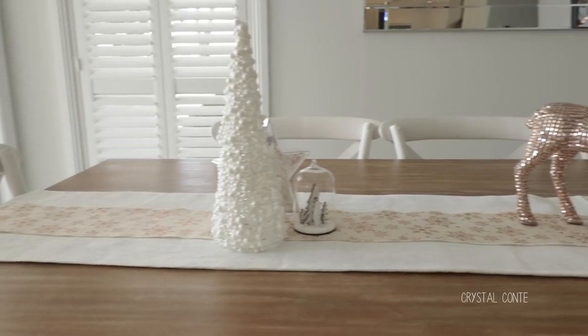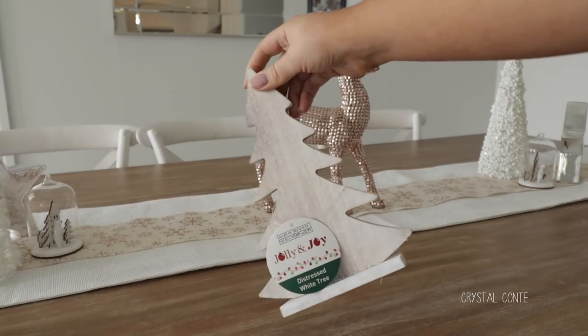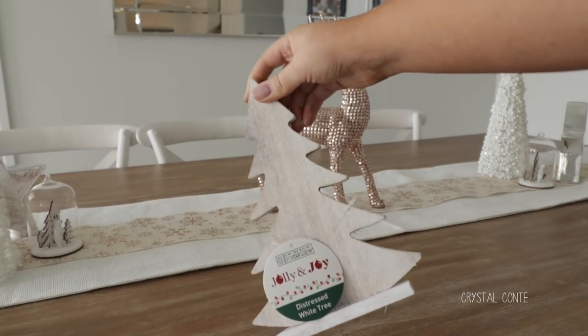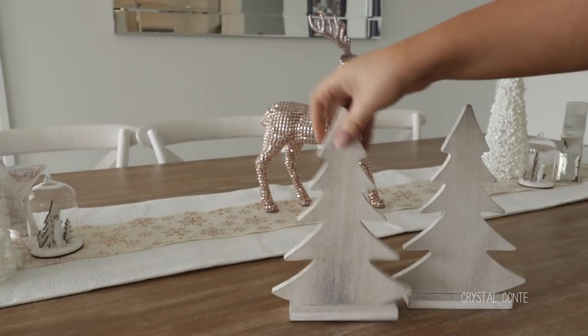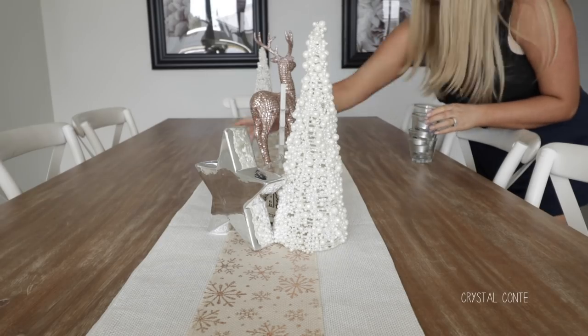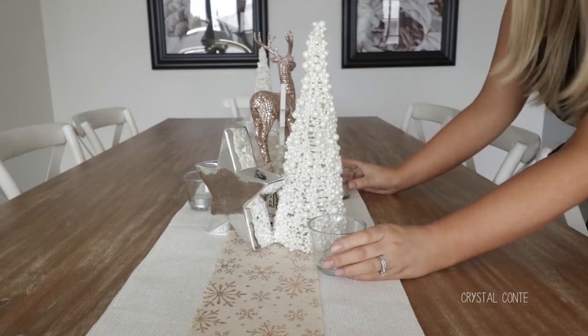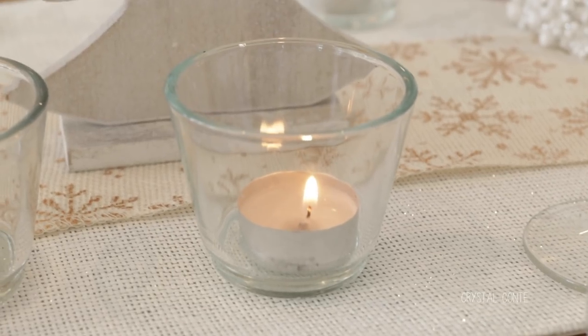I wanted to make sure the height of everything wasn't too high so that everyone can see each other over Christmas lunch. I picked up two of these wooden distressed white trees from Spotlight - they were half price which was awesome. And I am going to pop them in between the decorations. Then to create some ambience I am taking some tea light candles in little glass jars and just scattering them down the middle of the table.